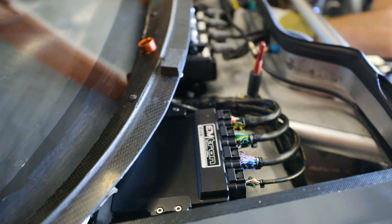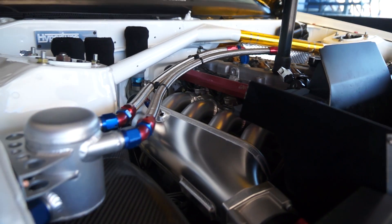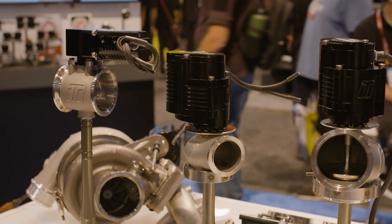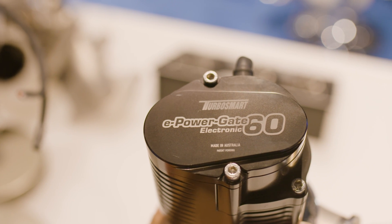Some of the innovative features that the ECU has is our ability to run four drive-by-wire throttles. Not only can we run four drive-by-wire throttles, but they have an independent targeting ability as well. What you can do with that is run drive-by-wire for the main throttle, run a drive-by-wire throttle for blow-off valve control, and even run the new TurboSmart Electric Waste Gate Actuator, all independently with the ECU.